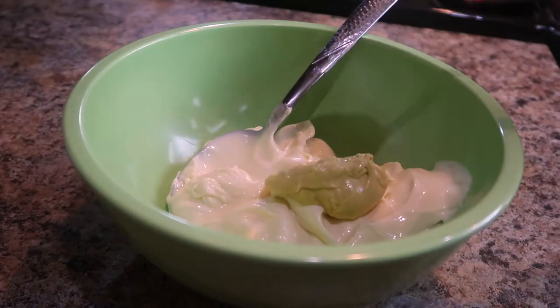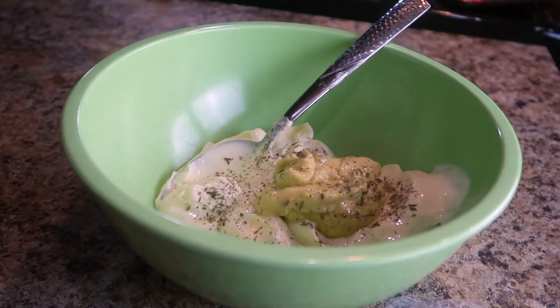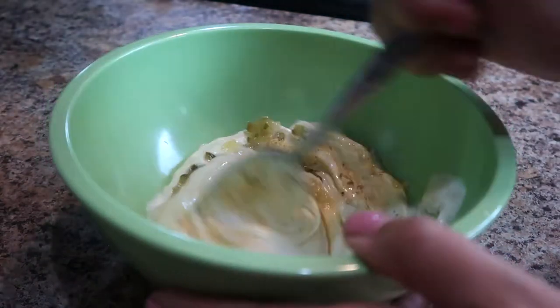For the sauce, you're going to use a cup of mayo — I used avocado mayo — two tablespoons of Dijon mustard, a pinch of pepper, half a teaspoon of garlic powder, and half a teaspoon of Italian seasoning.